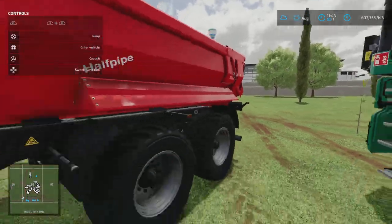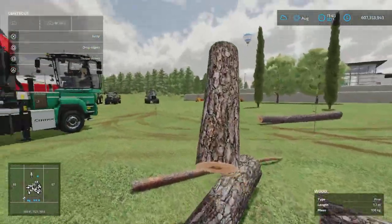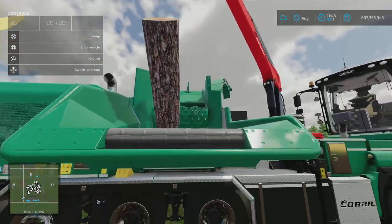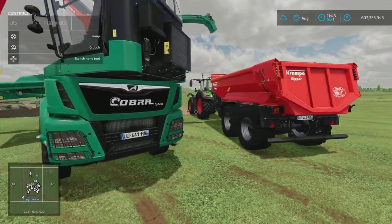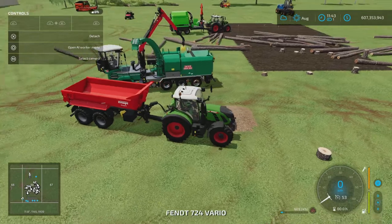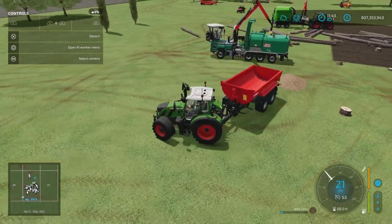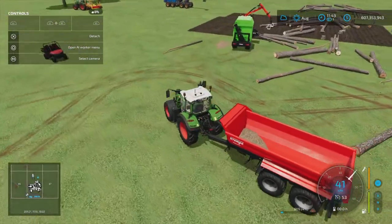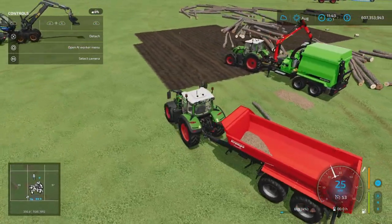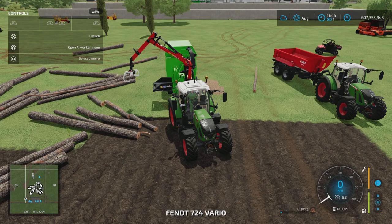So what should happen is if we throw another log in it should fill our trailer straight away. We've now got our wood chips — we can go and sell them, happy days! Let's head on over to the other wood chipper, the one on the trailer, and give that a quick demonstration. They basically function much the same way except this one's got a little trick up its sleeve. We start the engine, come into the tool menu, and turn on the wood chipper.